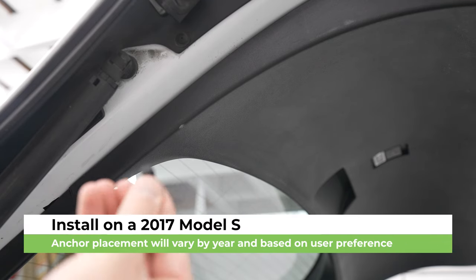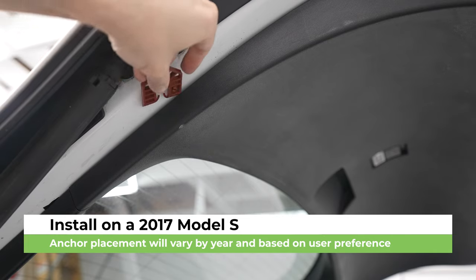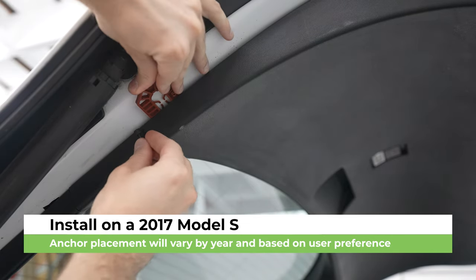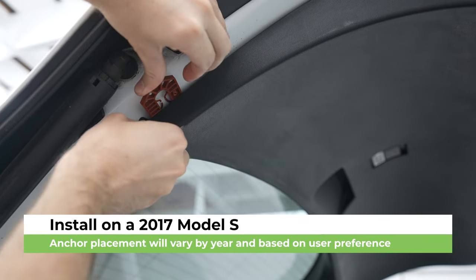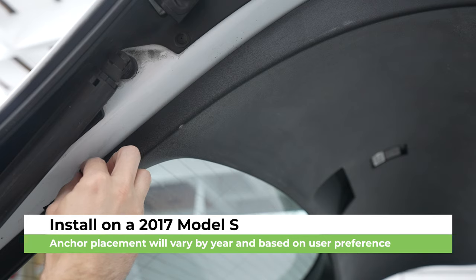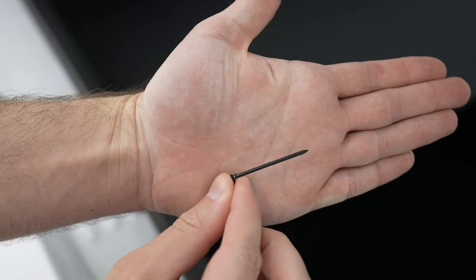For the install of the anchor, what you're going to want to do is take your shim and push it in between your trim and the car. That gives you a good pivot point to lift it up and fit it in. I like to pull this down to right about where these two trim pieces connect — that is where I've found to be the best spot. Whichever side you choose to install this — and you only need it on one side — go ahead and put in the pin.